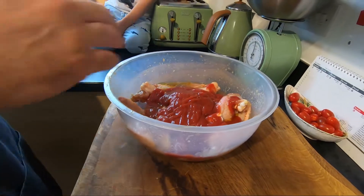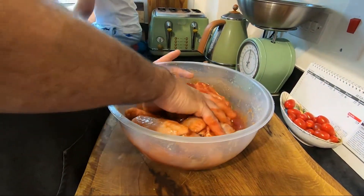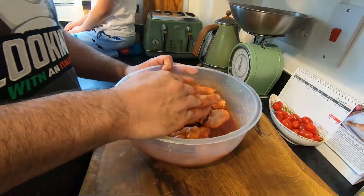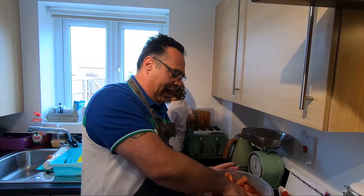Again mix everything. If you like, you can add some sweet chili, but I don't put it in for Enrico because he doesn't like spicy. It's going to be something like this — nice. Leave it at least one hour, but if you have all day or even overnight, it's very good. I want to leave it three, four, maybe five hours before dinner.